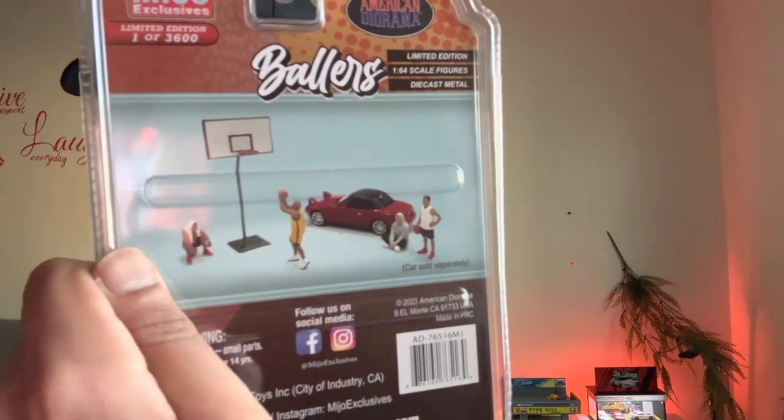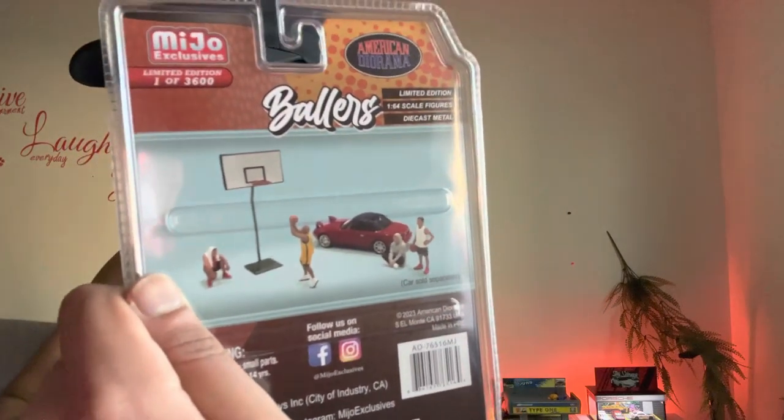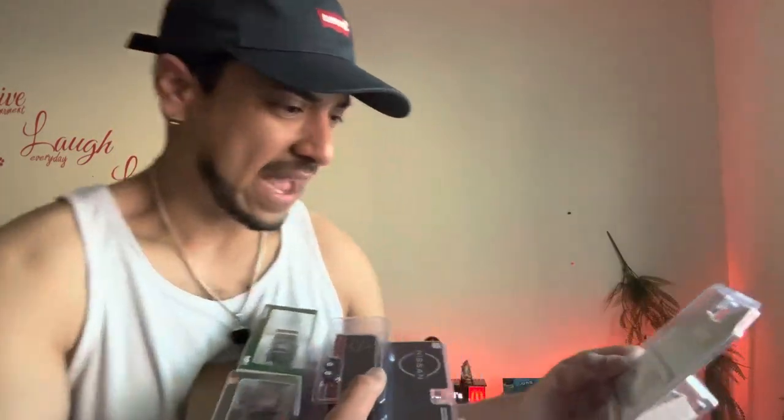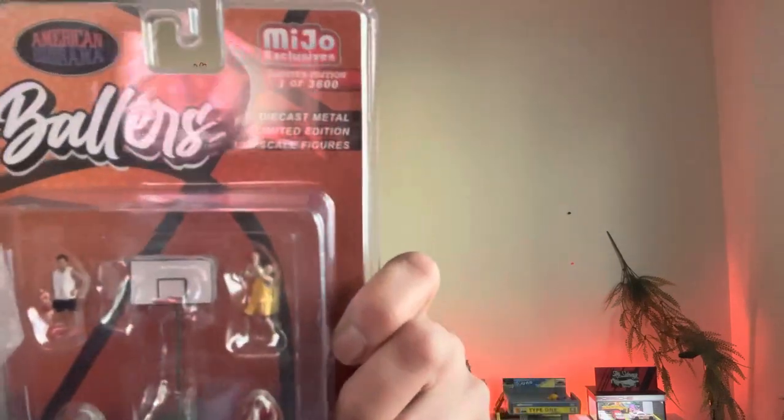You can see in the back it has four players and then a basketball hoop to stand. I love the fact that this is limited edition — one of 3,600 worldwide. If you enjoyed today's content, please like, share, and subscribe and stay tuned for a regular daily dose of diecast and RCs. Let's get started!